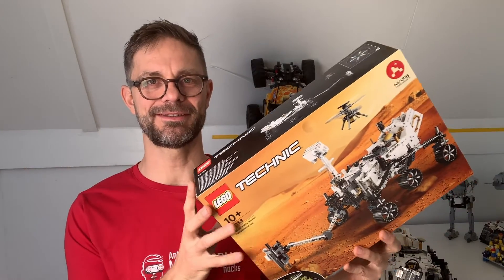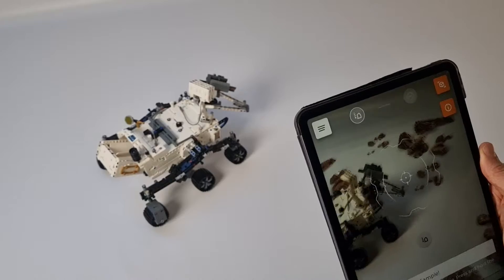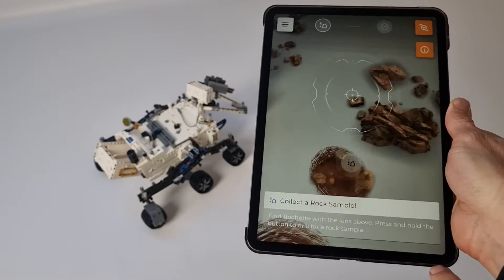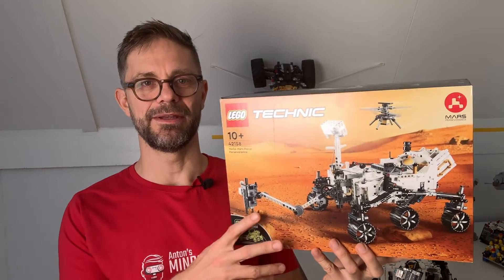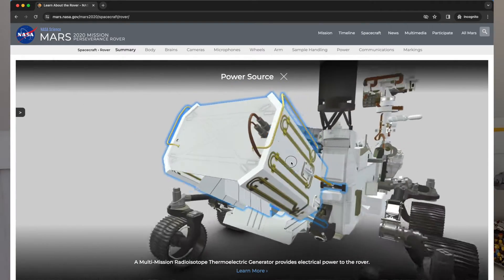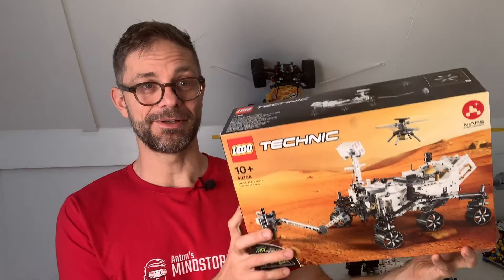I started with the original set, so I built it and I really marveled at all the beautiful details in there. Lego has an AR app so you can scan the model and discover more about it. I liked it, but I really preferred the original NASA website where there is way more in-depth information about the rover — I'm going to link to the NASA website in the description. Once I built this model, I actually gutted it and...